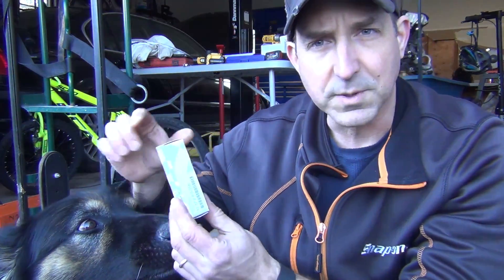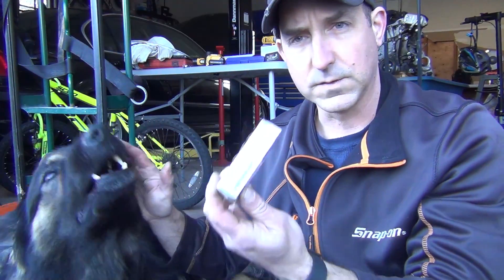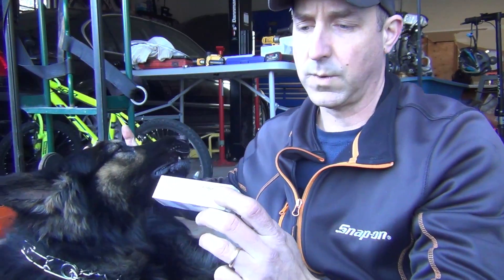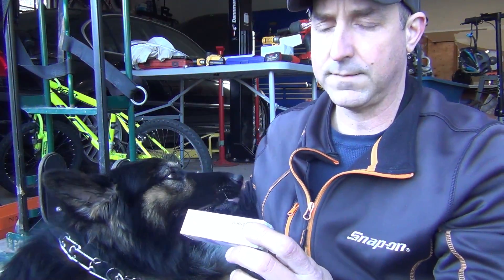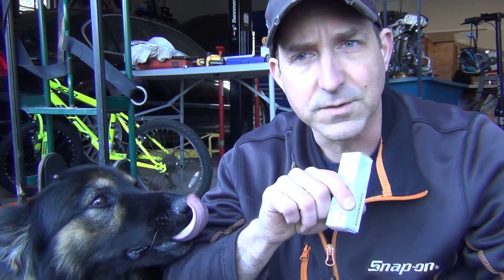Hey everyone, so the next thing that we're going to be replacing is some spark plugs, right Zee? You're going to need part number 1212-455-258, and this is going to be spark plugs on a G30 5 series.